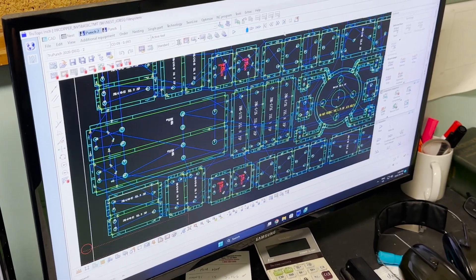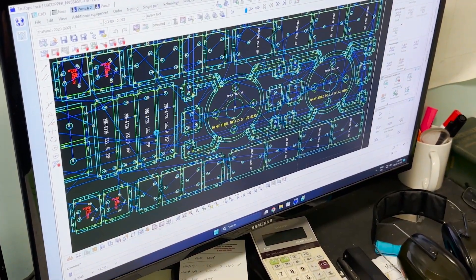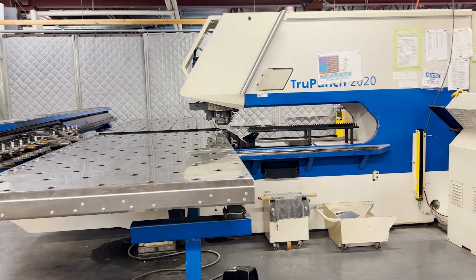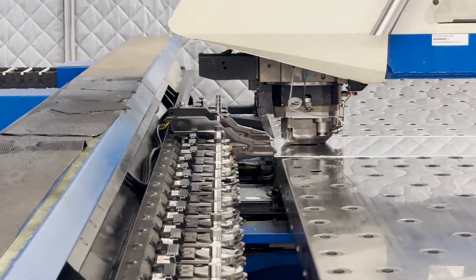Engineering designs are sent to the fabrication shop where the models are converted to a 2D flat pattern to create CNC programs for the machine tools using NC software. Sheets of aluminum, copper, and plastic are placed on the CNC punch to create holes, slots, and other profiles in the material using die sets.